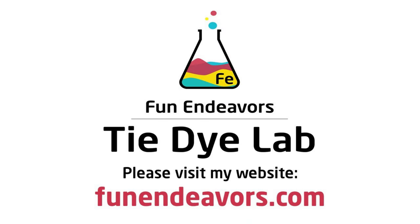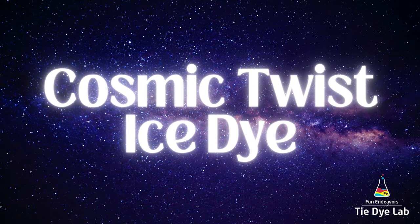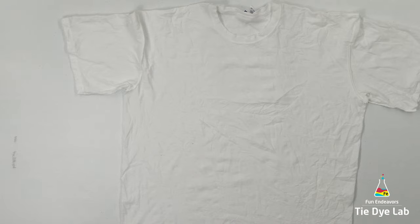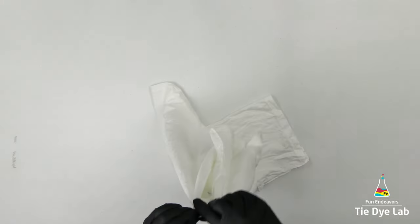Hi guys, it's Angie with Fun Endeavor's Tie-Dye Lab. Today let's make a Cosmic Incline Twist. If you're new to ice dyeing, or you're somebody who likes to see lots of color splits and maybe a lot of dye movement, this is a really fun design to do and it is super easy.